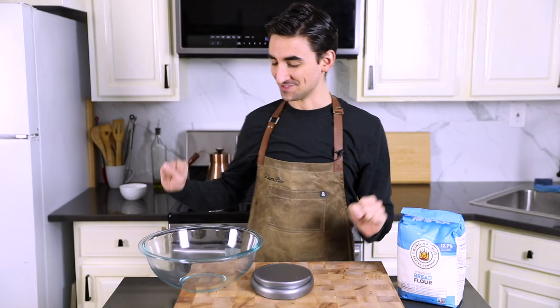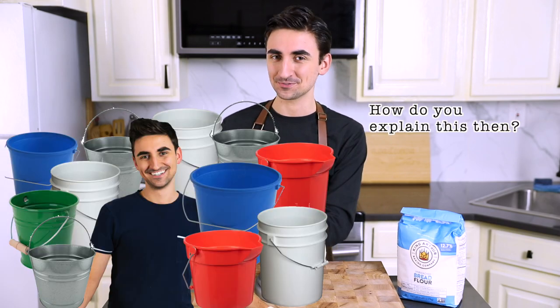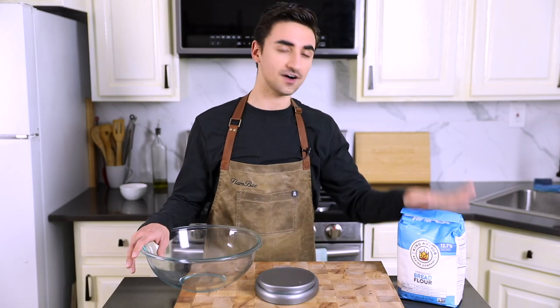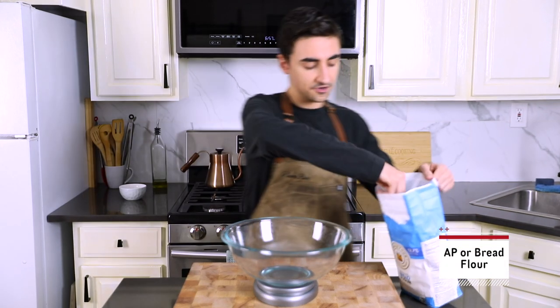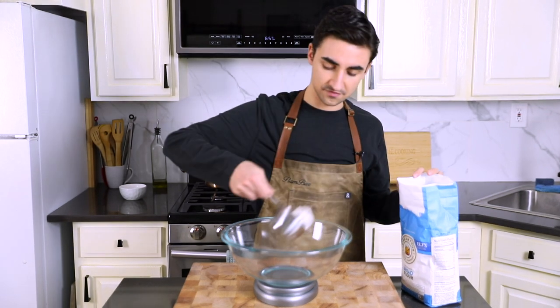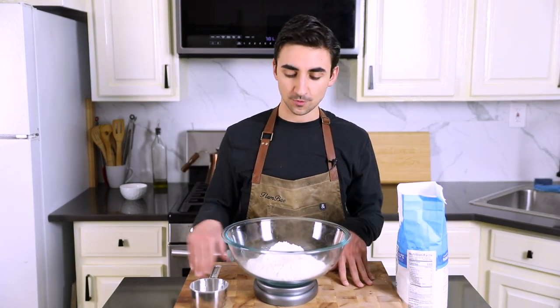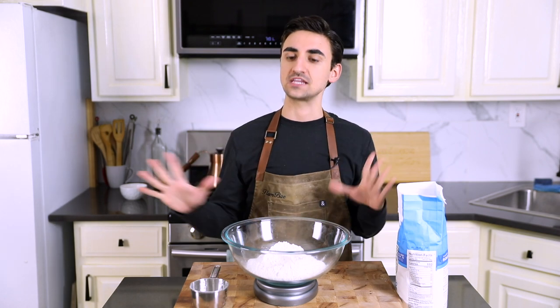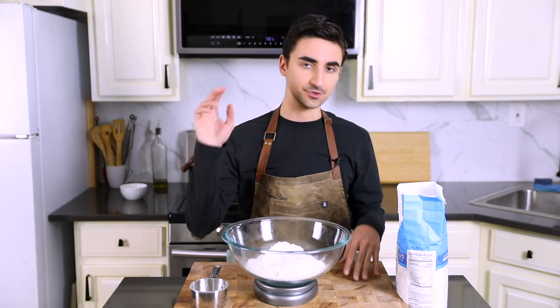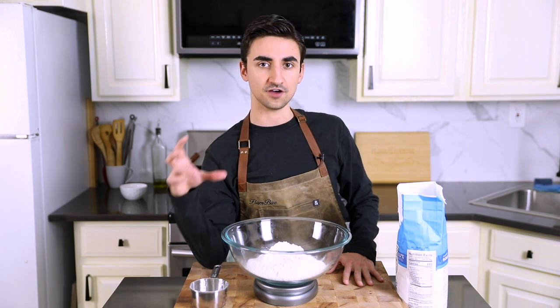This is not a sponsored video, although I wish it were. Sponsor me. Step number one: get a really, really big bowl. The recipe said a bucket. I don't really have a lot of buckets on hand, so this is the largest bowl I have. Therefore I'm going to divide this flour recipe by two — we're going to add 453 grams of bread flour. The recipe calls for all-purpose flour but I have only bread flour. I think it's fine; it's going to create stronger gluten development. It might be a little denser bread, but that's okay.